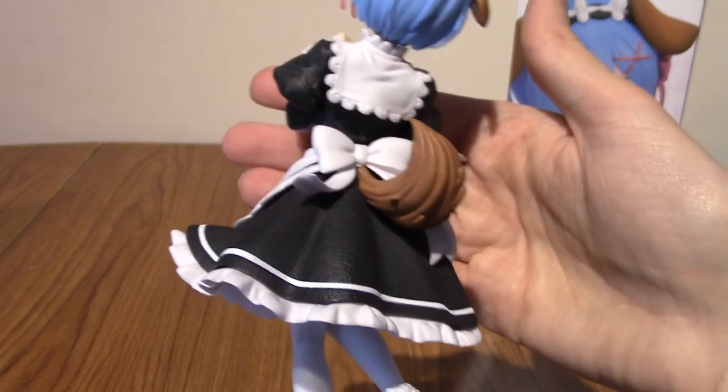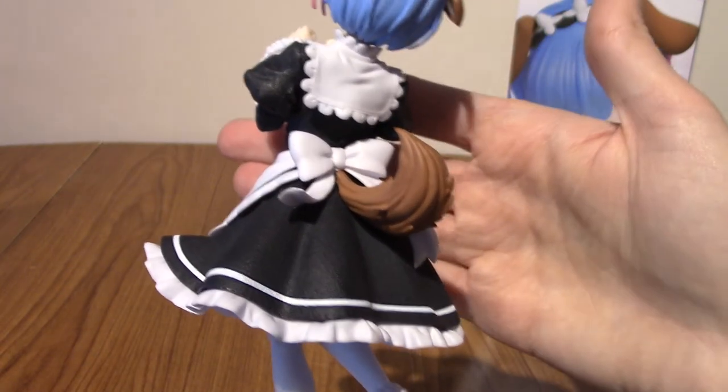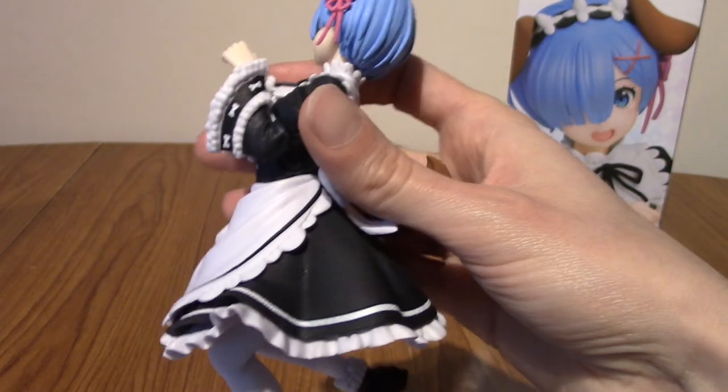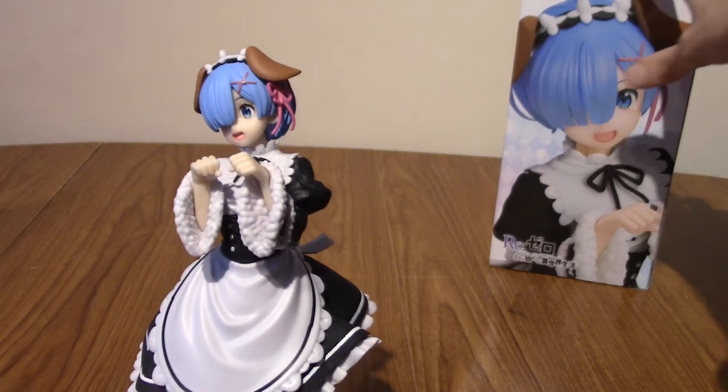Part of me is wondering why didn't they just commit and make the fur blue? Why isn't she a blue-furred dog girl? Cat girls are always weirdly hair-coloured.